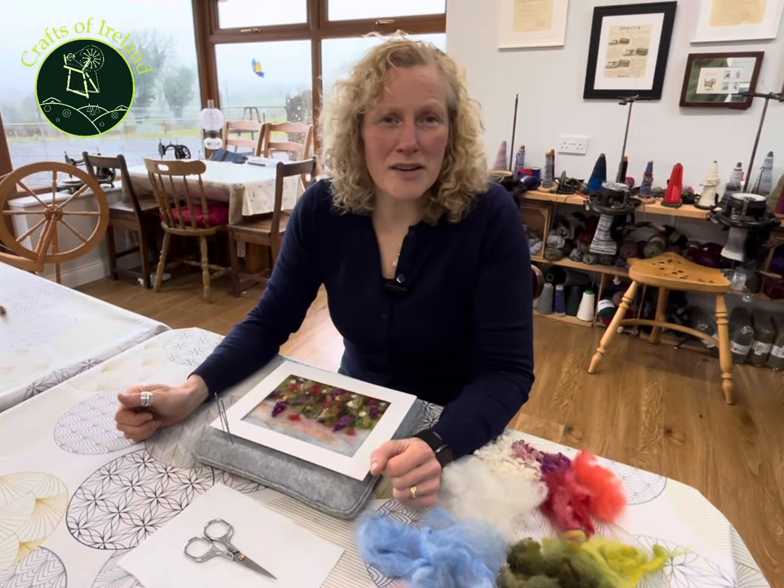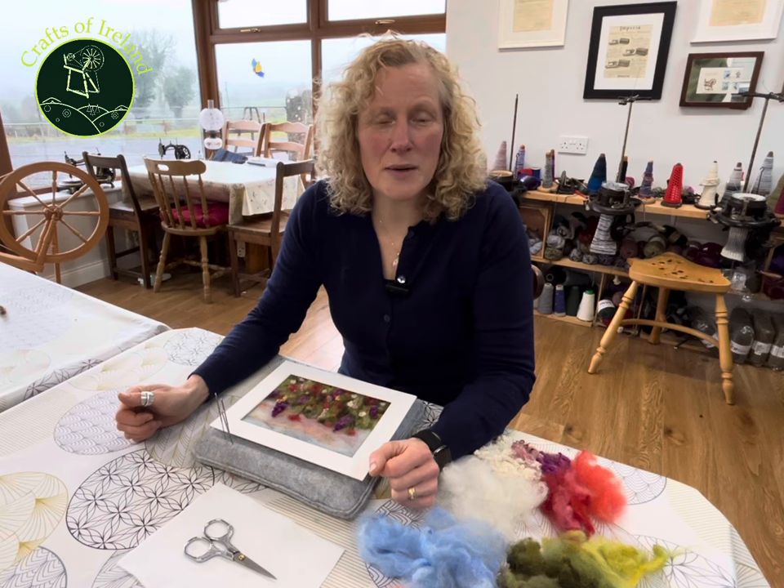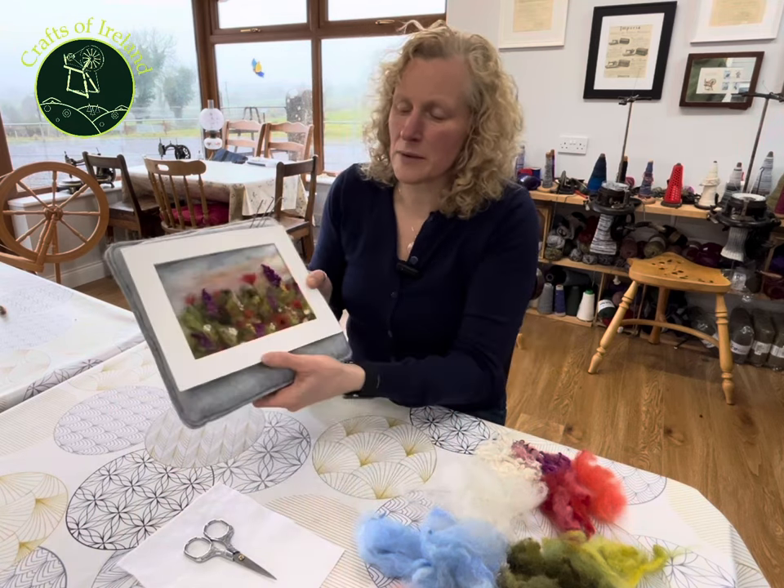Hi, my name is Sandra from Crafts of Ireland, and today I'm going to show you how I needle felt a wildflower meadow picture just like the one that we have done here.